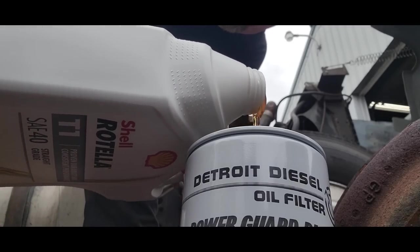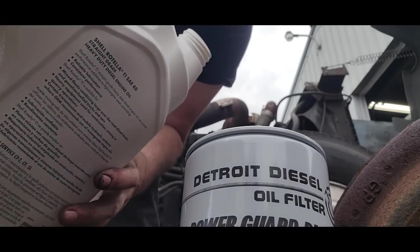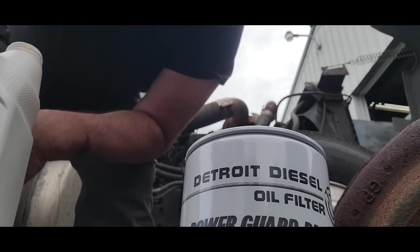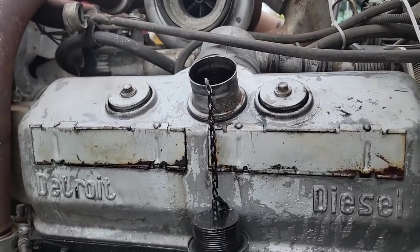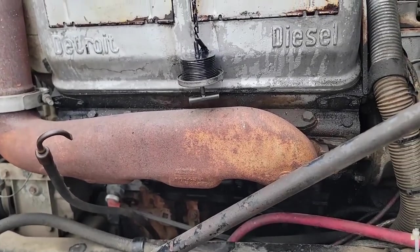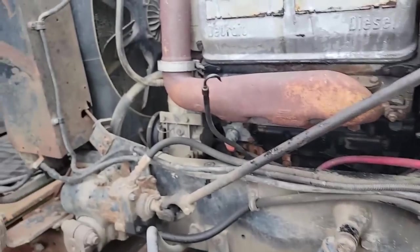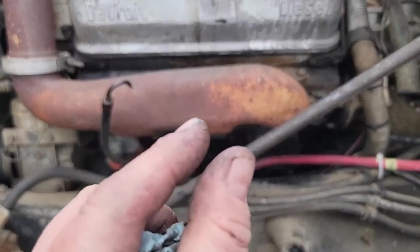There's three quarts in there so far. You have to fill this — three quarts so far and we're not even full yet. Fill it up once it's full and put it on. I like to clean up all around the oil fill and the cap before putting oil in so there's no crud falling in. It takes about six and three-quarter gallons, so I've got a total of five gallons in so far, just slightly under full. Six gallons is what it takes exactly. Let's do the fuel filters next.